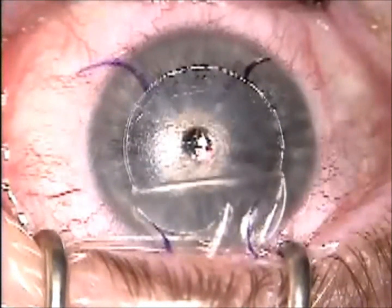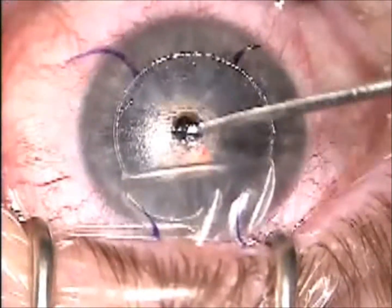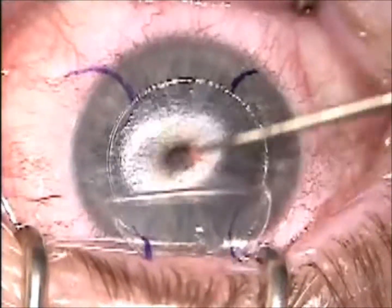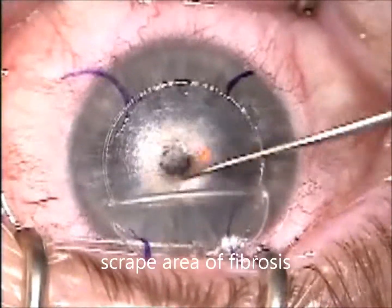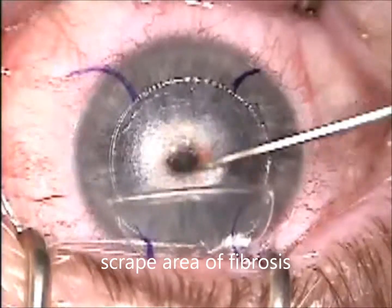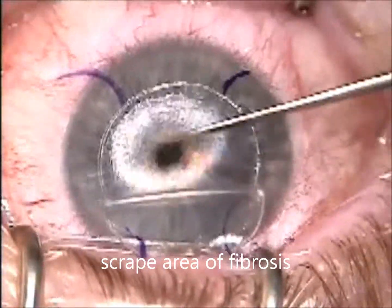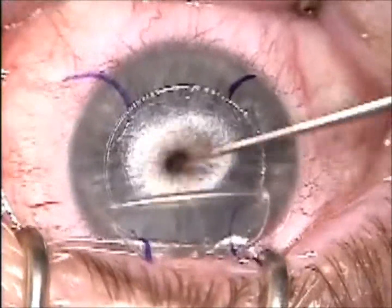Then I'll scrape the remaining fibrosis that's in the bed. This can be done with a slate spatula or a PRK hoe. I'll do a little scrape on the stromal side and on the flap side as well.